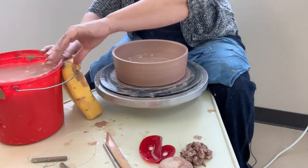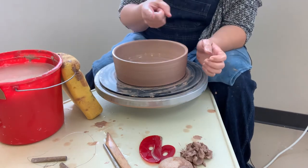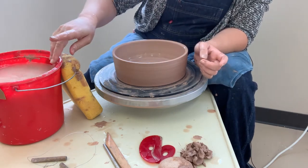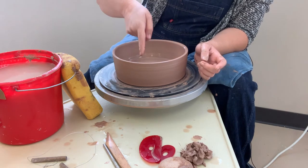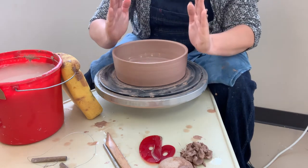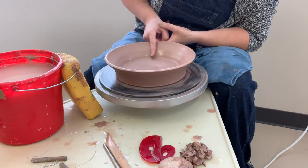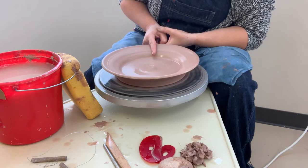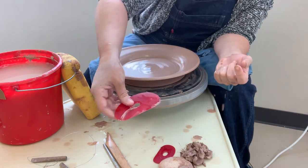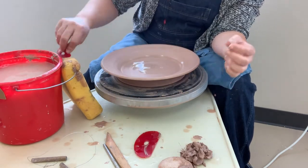Now we're going to make a plate. You can do this with a rib, but I like to use my fingers so I can feel what's happening. Take your pointer finger — Uncle Sam pointing — dip it in water, hover just above the floor, and use your finger like a lever to push this rim down so it goes from upright to flat. Then take your rib — either the big rib or the small rib — and clean up the edges.